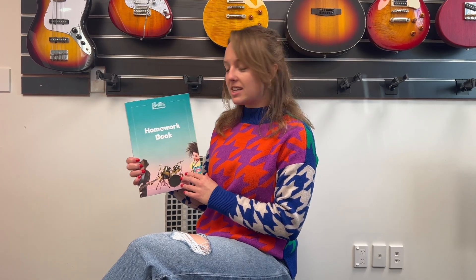Hi everyone, my name is Elliot from Elliot's Music Academy and I just wanted to do a quick tutorial for everyone at home to know how to use our new homework workbooks. So you would have received them at your first lesson, and they're very easy for us all to be using and following along with.